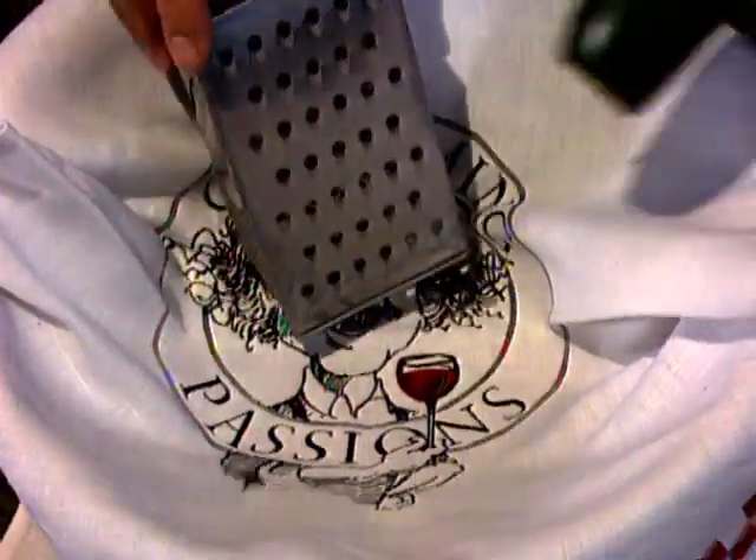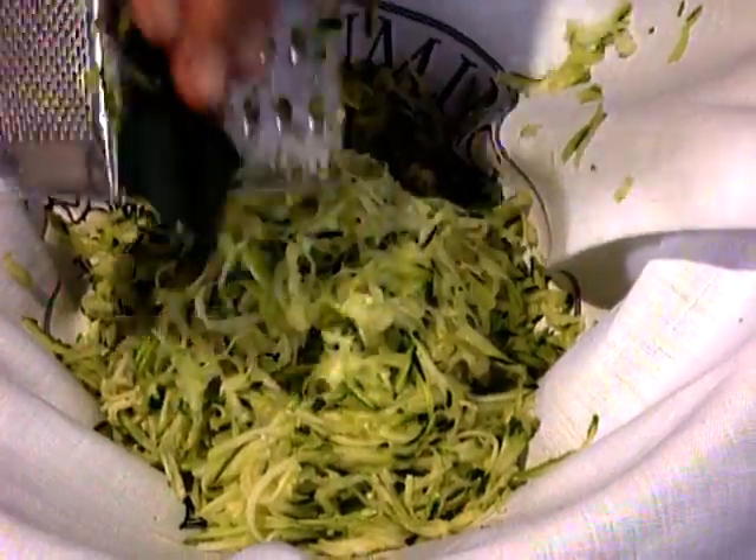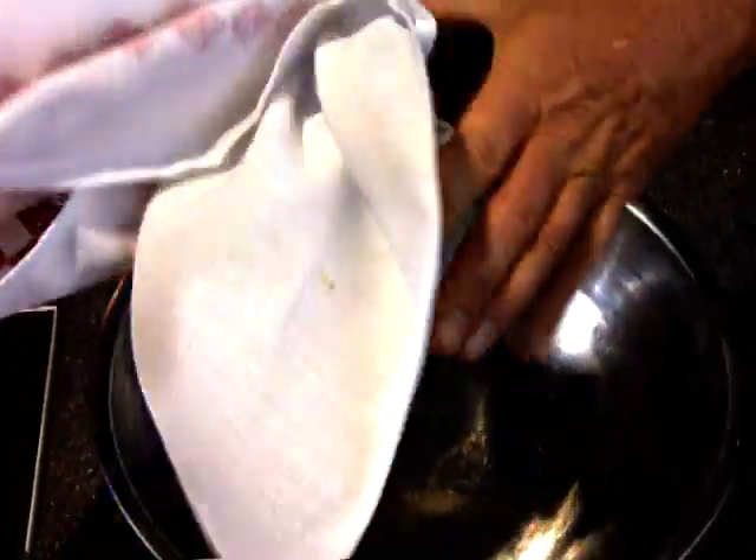Now to the zucchini. About 750 grams of zucchini — remembering that the smaller they are, the tastier. The reason I grate these into a tea towel is so that I can drain any excess liquid and prevent my batter becoming too sloppy.